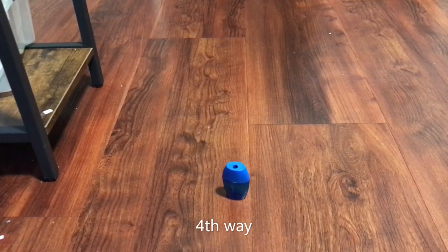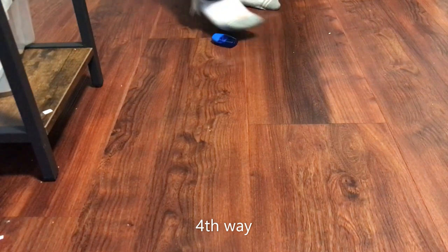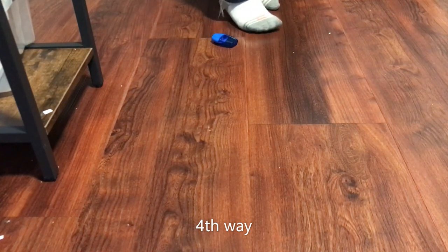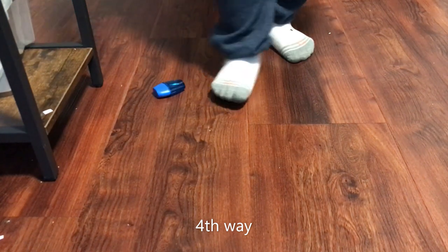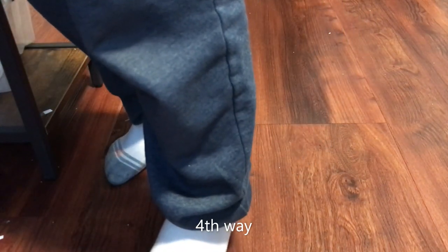Hmm, what should I do right now? I'm so bored. I guess I'm gonna go play with my stuff. Where is... I mean... I don't know where that is. I think I'm not gonna play with this for now.